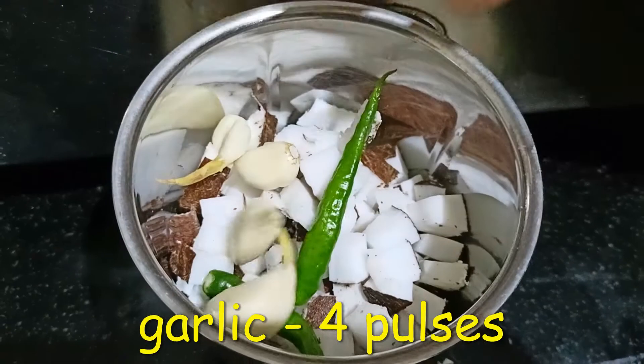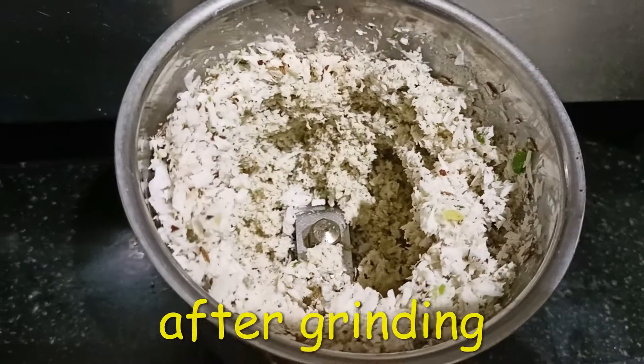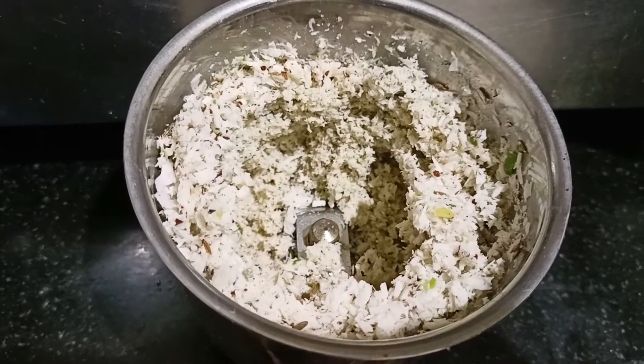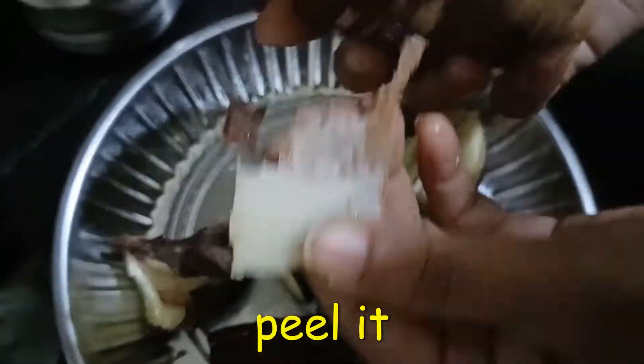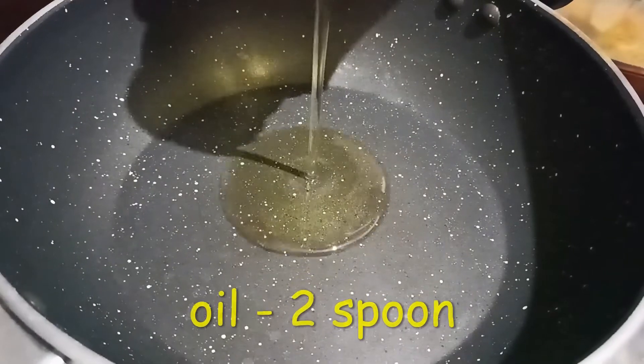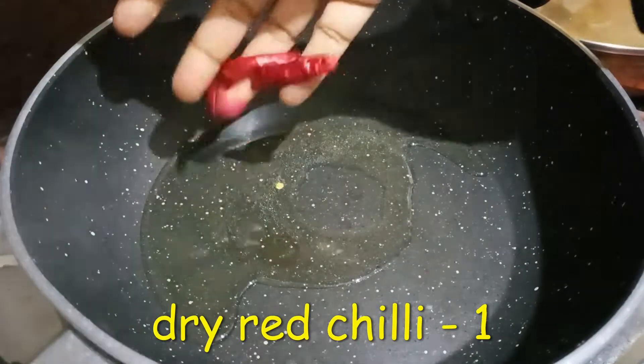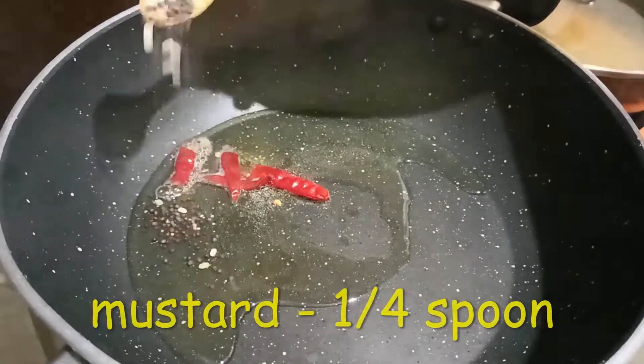Add 1 tablespoon of chicken and 1.5 tbsp of vegetables. Add a little bit of oil and 2 tbsp of oil to this pan.